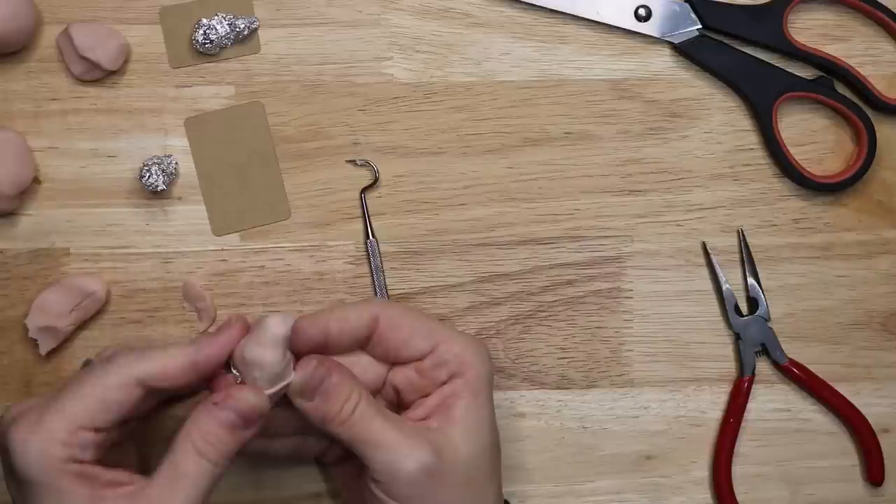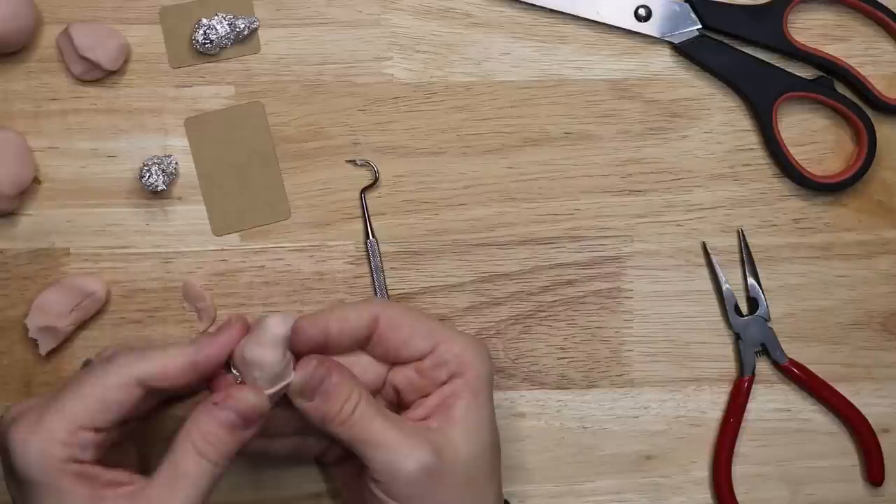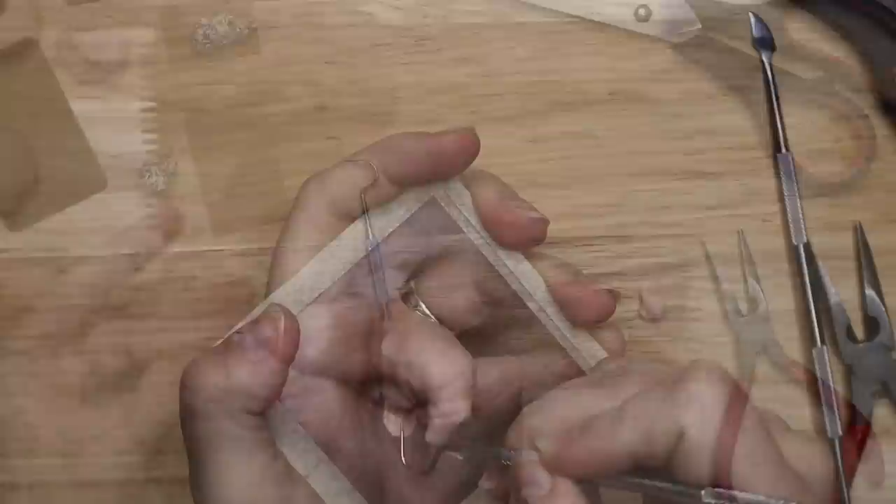After sculpting out the main shape with tin foil, I cover it with polymer clay. I'm using Super Sculpey Original. I will leave the links for the products used in this video in the description box below.